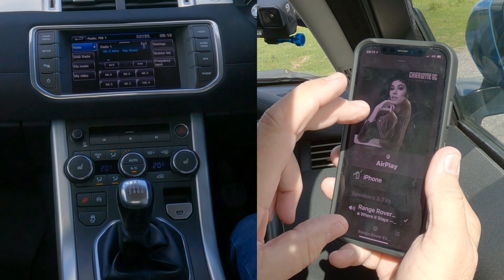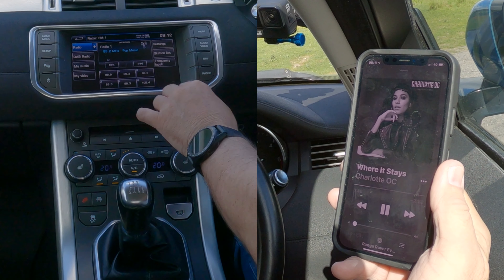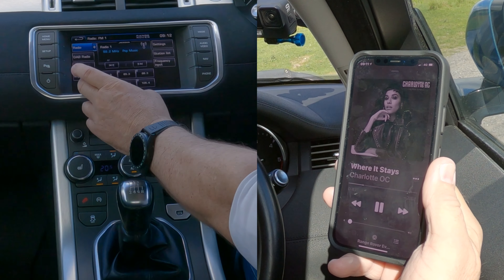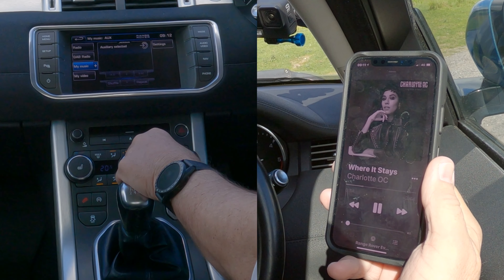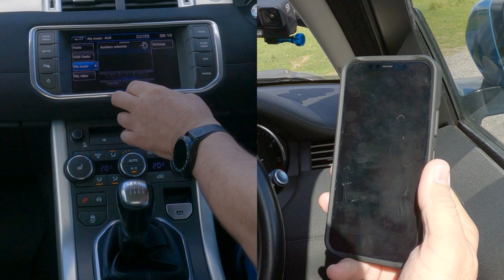If the tick is next to iPhone, obviously you just touch Range Rover. Go back to the music — we'll turn that down, it's playing. We go over to the system now. From any screen, for argument's sake if it's on nav, you go to Audio Video — that's the radio there, nothing showing.